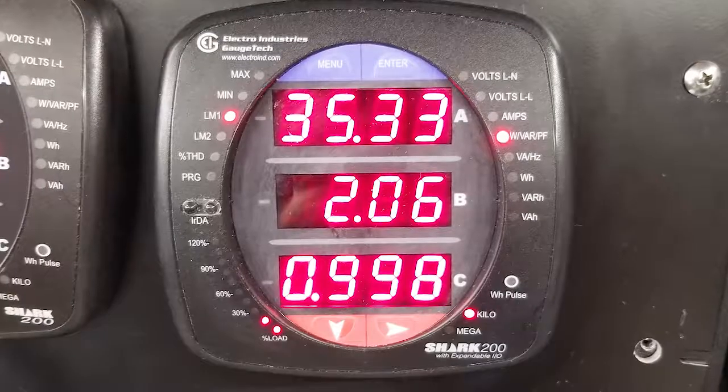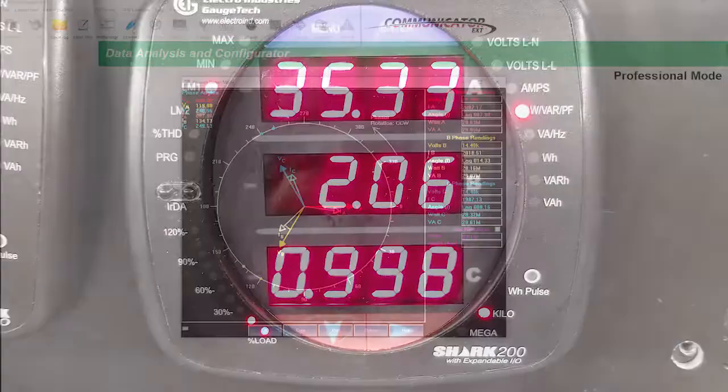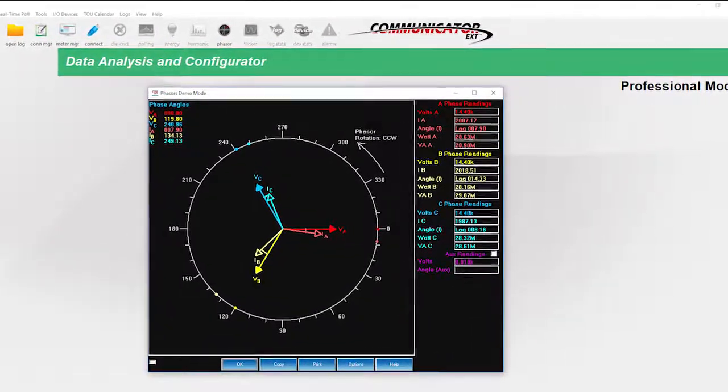If the sign is correct, then let's proceed and look at the reading in window C. What is the power factor reading? We hope to see a number between 0.9 and 1. If you're using our Communicator EXT software, then you can look at the phasor diagram. If all the readings make sense, then you can be confident you've installed the meter correctly.